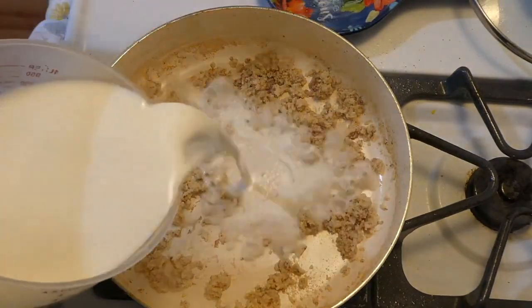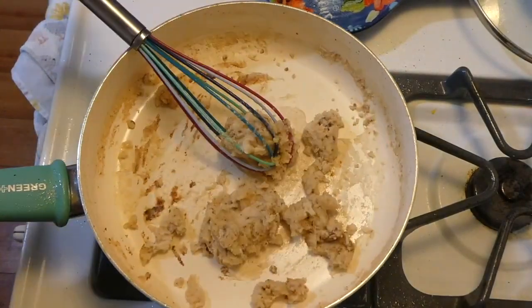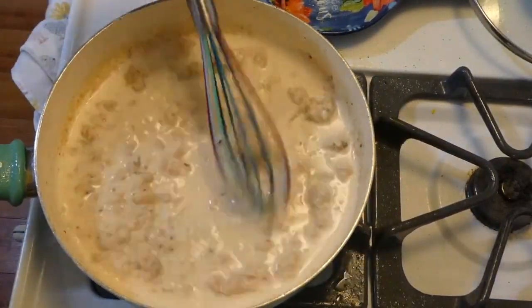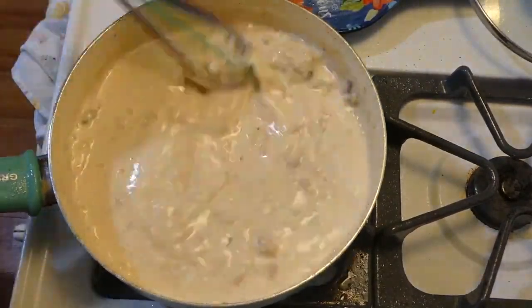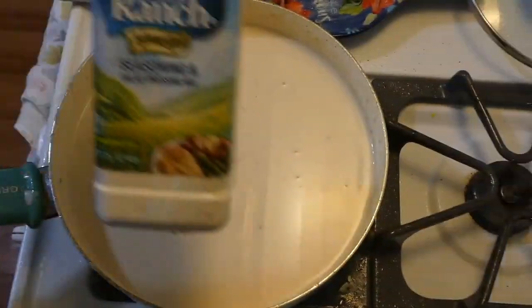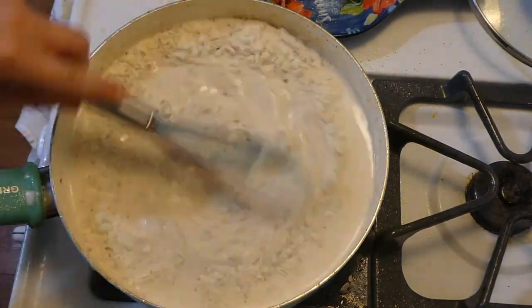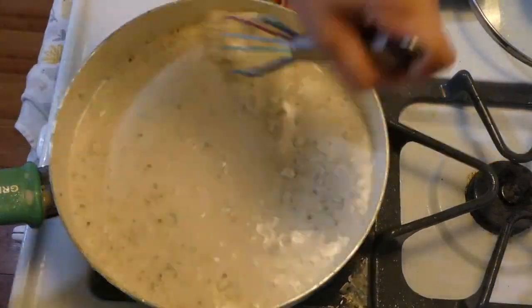Now I'm slowly adding in three and a half cups of milk — you want to add it slowly to avoid any lumps. Whisk while adding, then bring it up to a low simmer and let it thicken. Then I added three tablespoons of ranch dressing mix, followed by one cup of sharp cheddar cheese, and whisked it all together to combine.